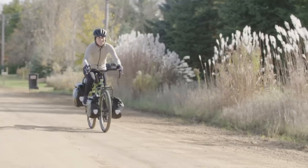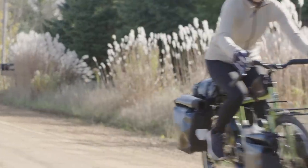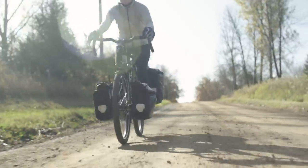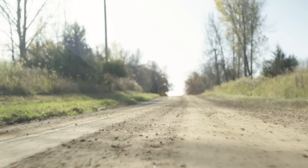So why did we do it? The Disc Trucker has been untouched since 2012, and a lot of things in the bike industry have changed. There are a lot of new standards and a lot of opportunity for us to make the bike more comfortable all day and handle loads even better.